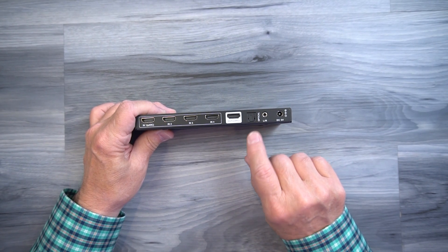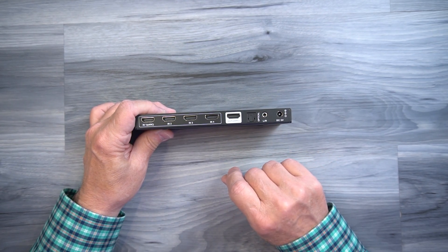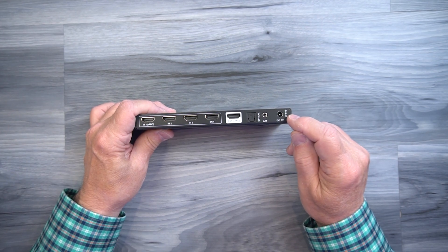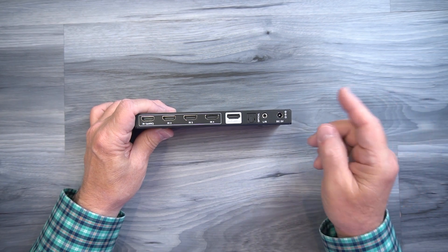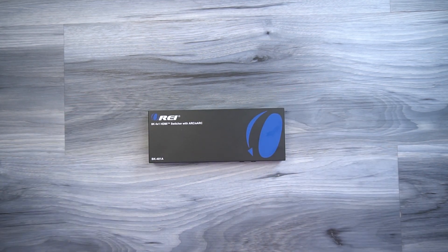If you want to use the audio extraction feature, you can connect to the digital port or the analog port on the rear. Finally, to the right of those is the DC input port used with the power supply — simply plug the power supply into a wall outlet and the barrel connection on the other end plugs into the DC input port, providing all the power needed for operation.